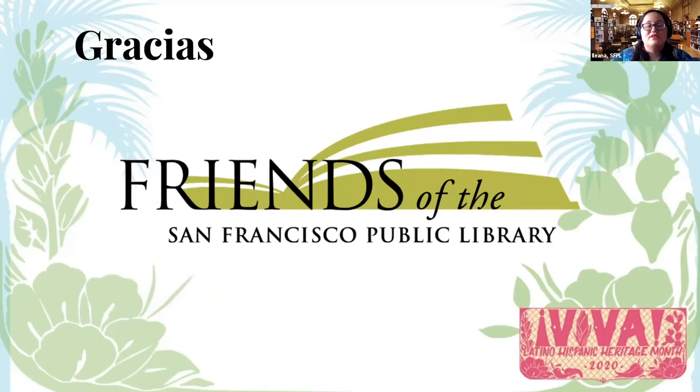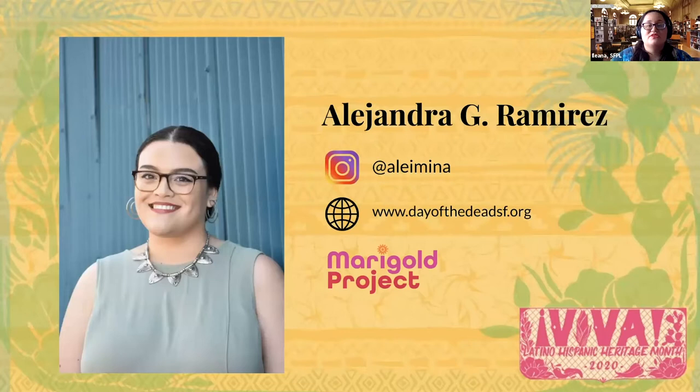Before we begin, a huge thanks to the Friends of the San Francisco Public Library for their generous support of this special Viva series. We couldn't do it without them. I want to introduce Alejandra. Alejandra Ramirez is a Salinas and Bay Area artist, a museum educator and co-director of the Marigold Project. You can follow her on Instagram at Aleemina or at www.dayofthedeadsf.org. The Marigold Project serves the community by creating healing spaces connecting us to our ancestors. Today's craft will show you what you can find from the Kuna women of Panama. Welcome, Alejandra!